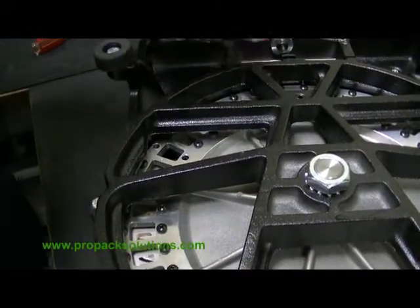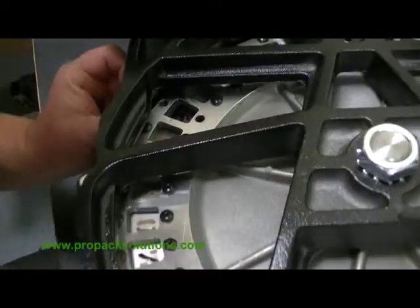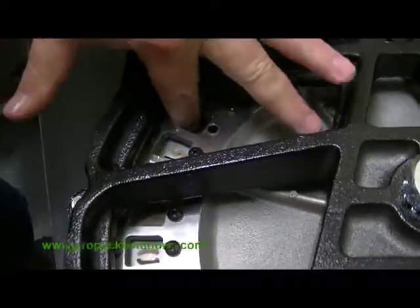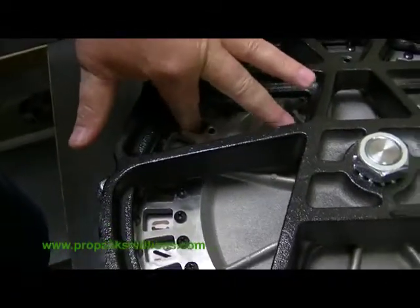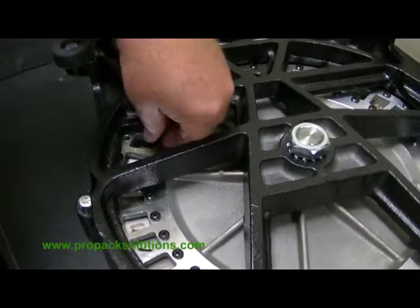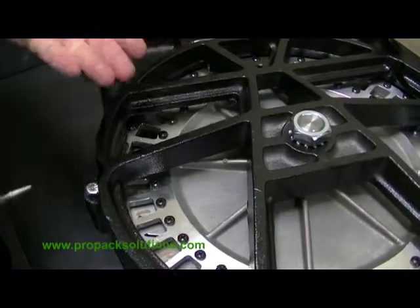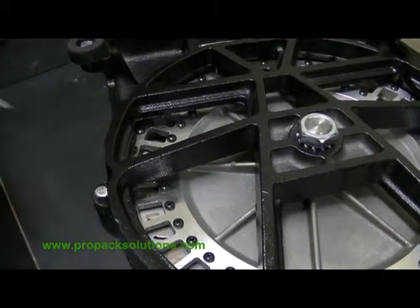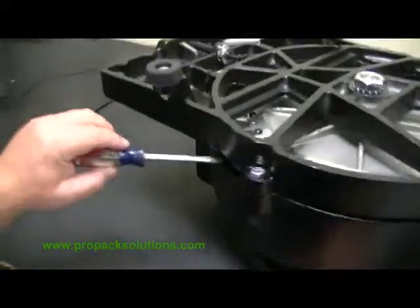Then you'll take the die part and set it on top of the letter and push it down. Before you put these two screws in, you want to raise the punch and the die up from the bottom right here.